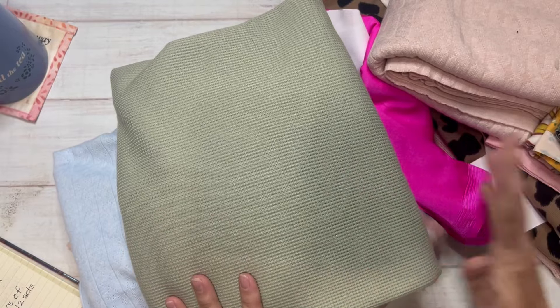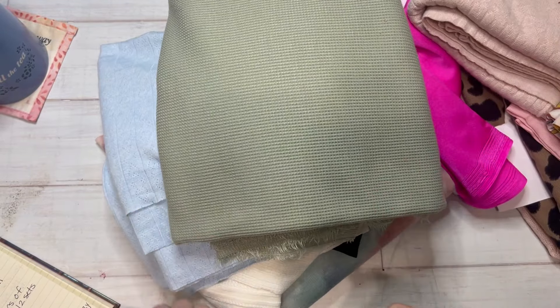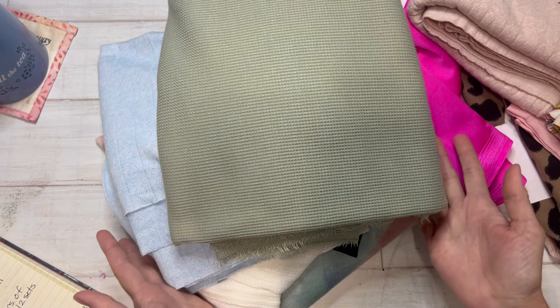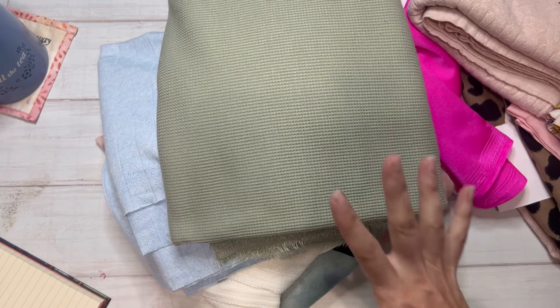Some knits are thick, some are thin. I enjoy them because, at least for me, they're very comfortable to wear, and I find they're easy to sew on if you know your tips and tricks.